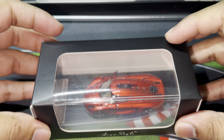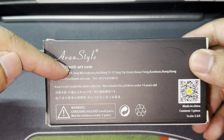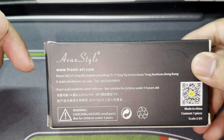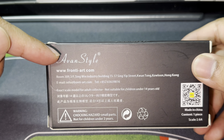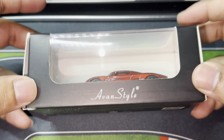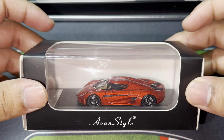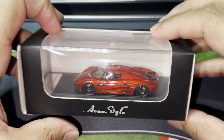This is from Avan Style. For those that don't know, Avan Style is actually associated with the brand Frontier. Frontier is a brand that does 1:18 scale cars, but once in a while they do 1:64s, and we have a Regera from them. I believe this is a resin model as well.